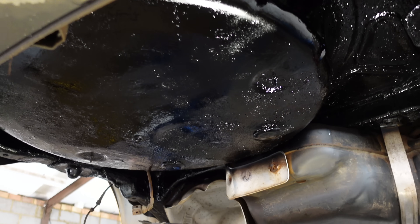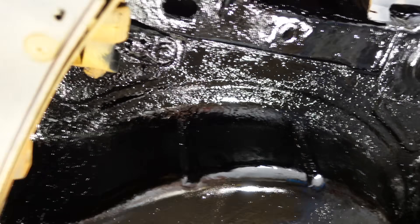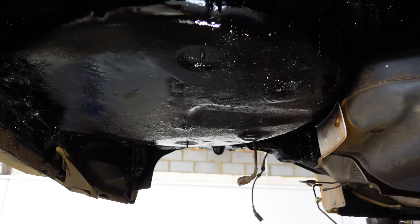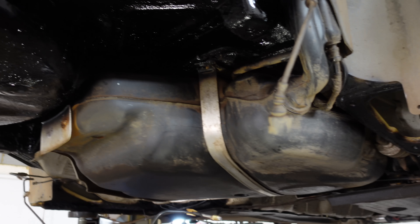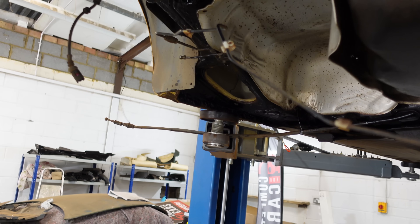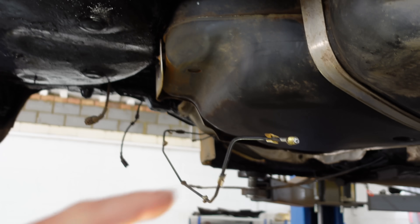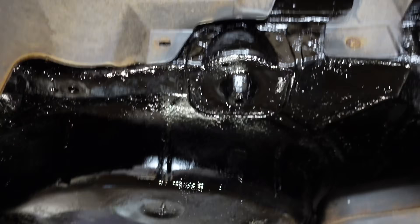I've just put the second coat of underseal on and it is very, very black. I think it's going to dry to a bit of a matte colour. Waiting for that to dry; once it's dry we can start putting the subframe on and then start building up the rear axle. I've also just fitted my brake pipe connectors — I was doing it because it's the first ones I've ever done and I wanted to make sure I could do it first. It's about another 40 minutes until it's dry and then we'll pull the subframe on.